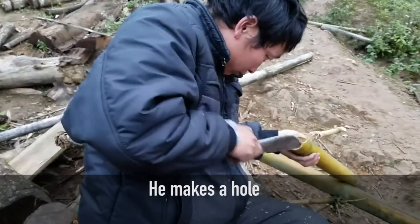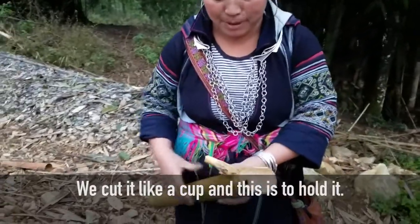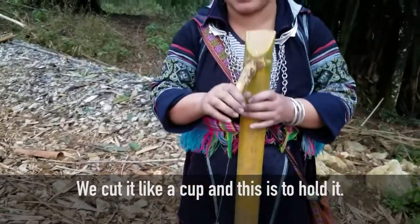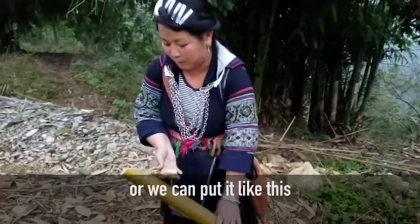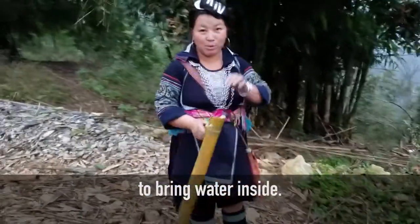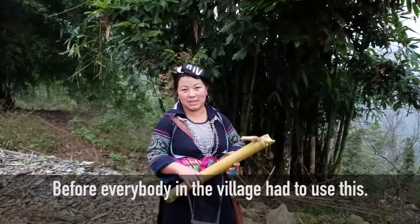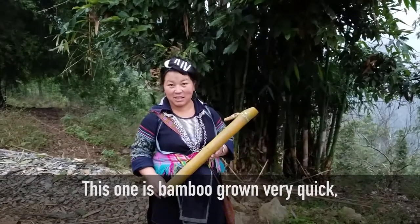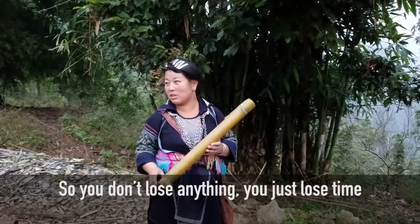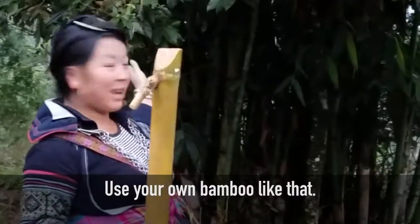We make a house shape. We put water inside and cut it like a cup, and this part is to hold it. Then we put it to the spring — we can place it like this or like this — to bring water inside. Before, everybody in the village had to use this. The bamboo grows very quickly, so you don't lose anything. You just lose the time to do it — just to cut the bamboo and do your own bamboo like that.